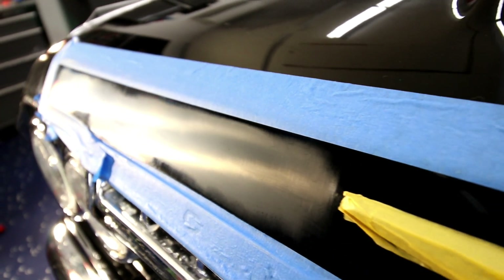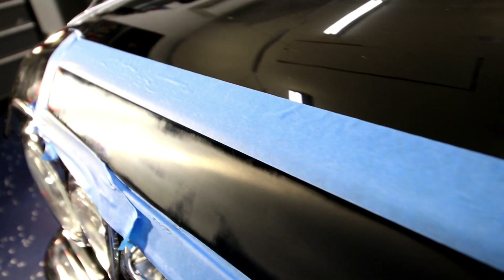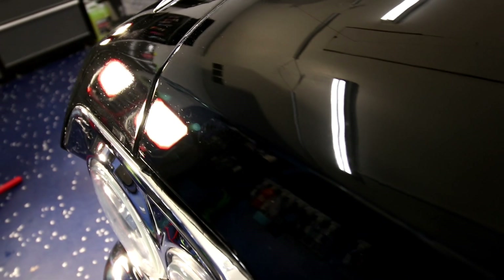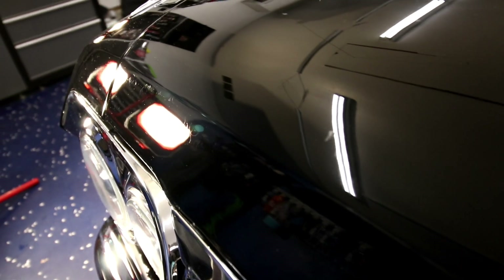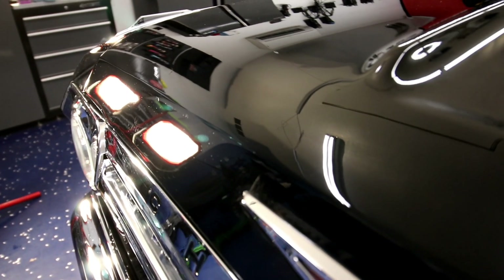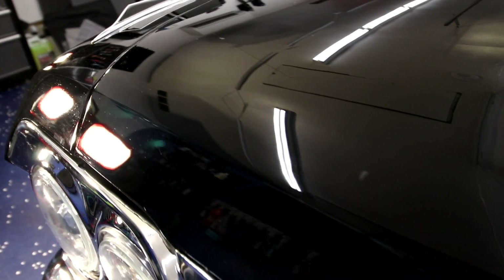After metering the front of the vehicle we did decide to show him what was possible with a wet sanding process just in the front. Now this was a partial wet sand, so I wouldn't say complete. Definitely could have gone a little bit more aggressive for this package, but again we were just trying to verify what the paint integrity was on the 62 Impala.